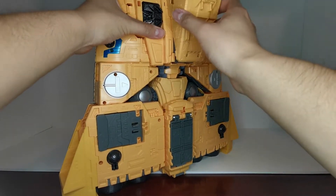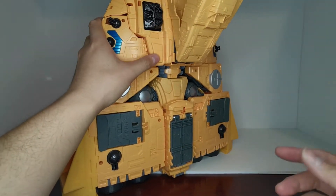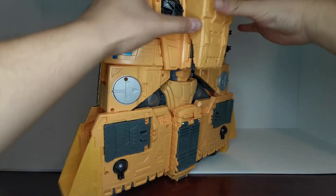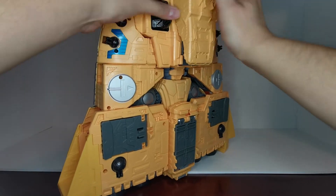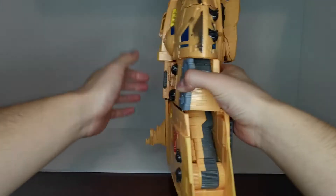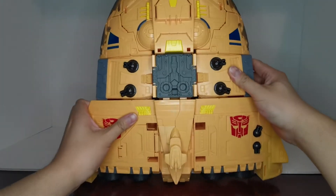Thanks for being patient — this is the first giant figure review I've done. These tabs here will peg into these slots right there, so just peg that in all the way on both sides and make sure it sits flush against the back.